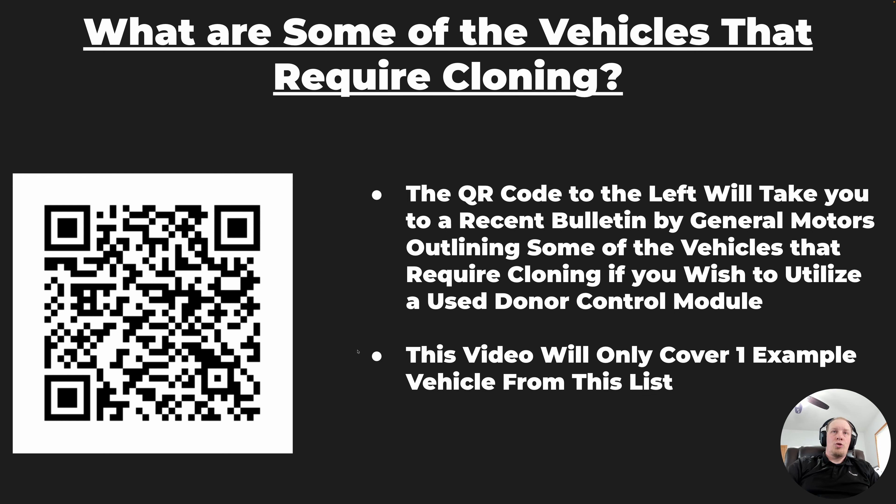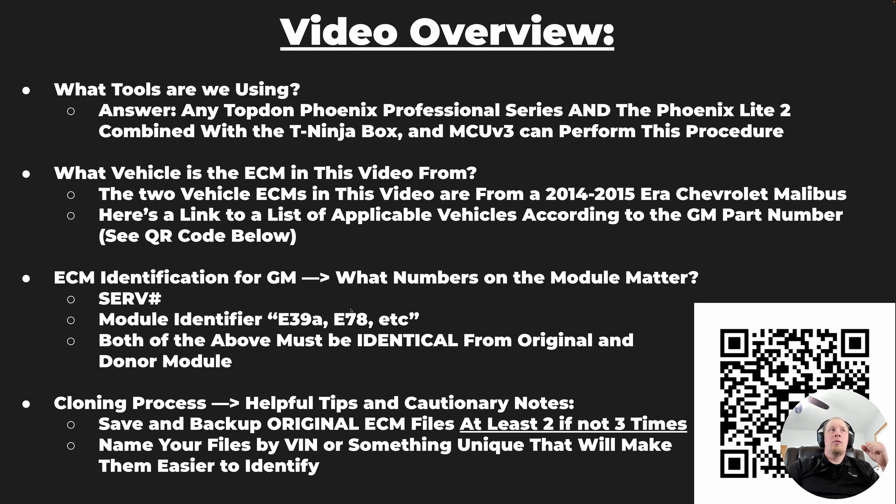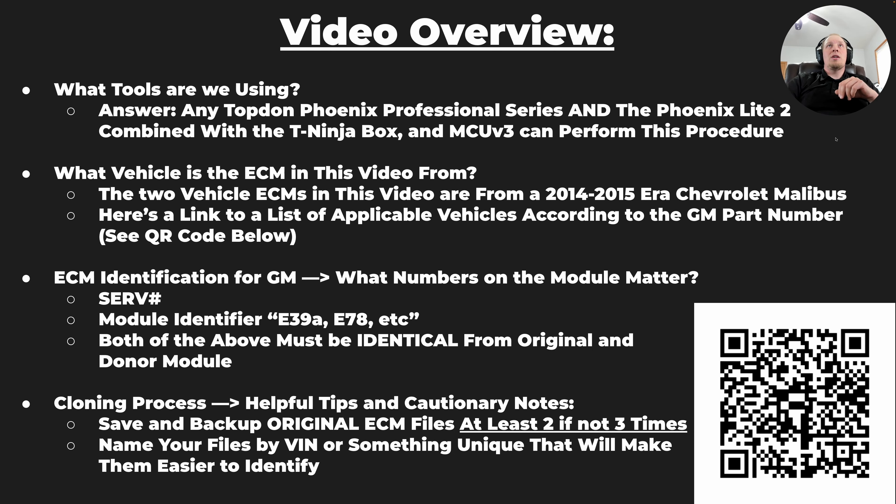There's your QR code to the TSB so you can take a look at that. In this video we're going to use the TopDon T-Ninja Box along with one of the professional series scan tools, which would include the Phoenix Max, the Phoenix Smart, the Phoenix Elite, the Phoenix Lite 2 — which is technically an intermediate tool — the Phoenix Plus, and also the Phoenix Remote, which wasn't listed on screen but is included. You can do this process with any of them.